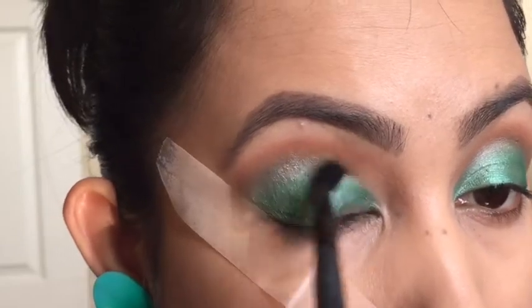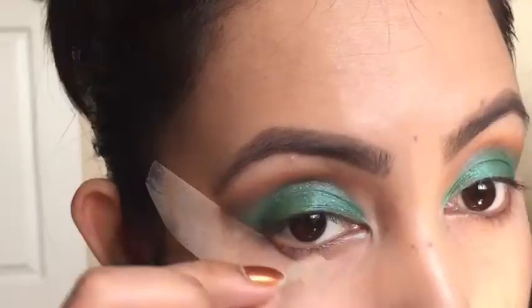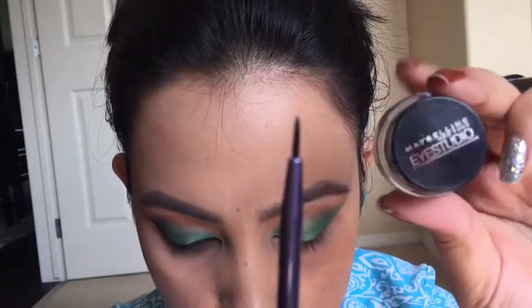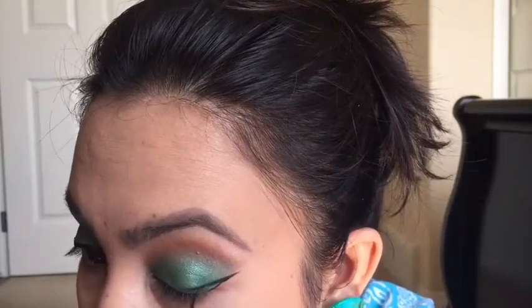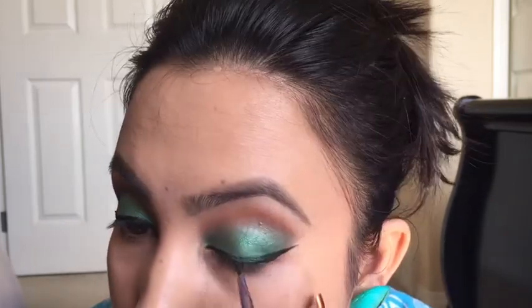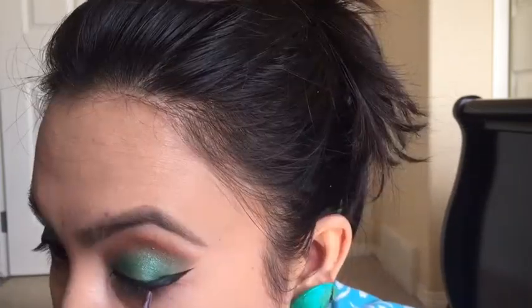Now my favorite part — removing the tape. I just love to remove the tape when my eyeshadows are done. Now taking Maybelline gel liner on a small liner brush and creating a wing. Gel liner has just changed my liner game. I used to always be a felt tip liner person, but since I started using gel liner I can't stop — it's just perfect for beginners.